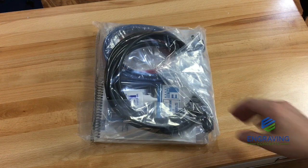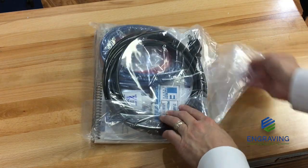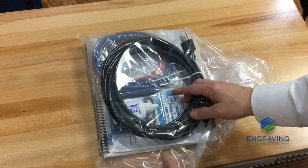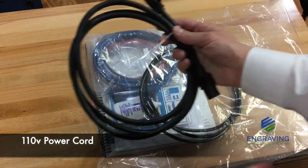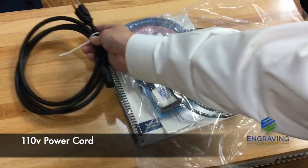Next, we'll identify what's in the accessory bag. In the accessory bag, you will find the electrical power cord that comes with the system. This is a standard 110 volt power cord that plugs in from the laser to the electrical outlet.